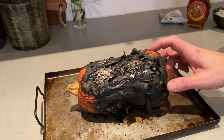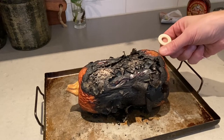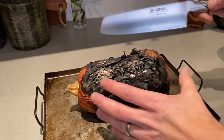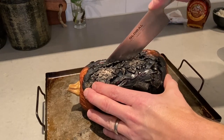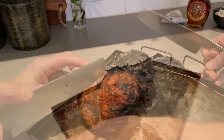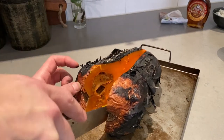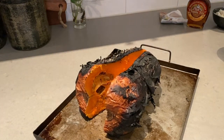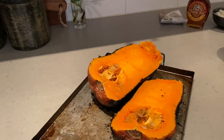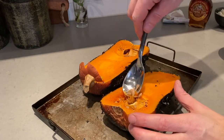Here we have the butternut. How do you know if it's done? You can use a skewer and stick it through to feel how much resistance you get, but this has been on for 45 minutes so I'd say it's plenty tender. We're not gonna eat the outside, so I'm just gonna cut through all the way and remove the bits. Great color — I love that orange, just like with sweet potatoes. Beautiful. Now we're gonna flavor this thing. Before we do that I'm gonna remove the pits, which is easy to do with a spoon.